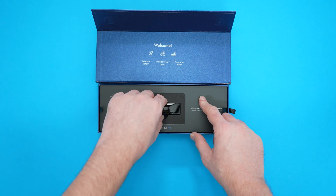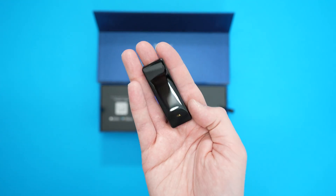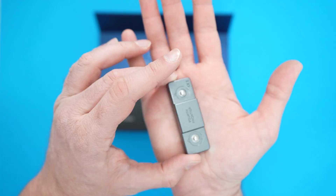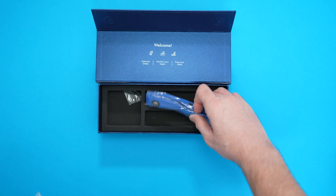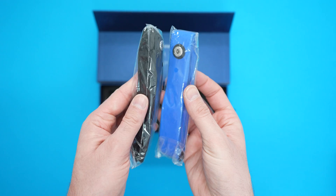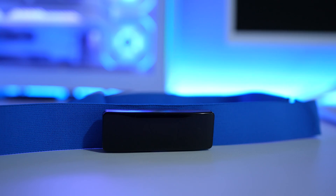It comes in a well-presented box with the heart monitor sitting on top. It's a small device weighing only 25 grams. Accessories included are a micro USB cable for charging and two straps — a blue and a black one. Throughout my use I've just been using the blue one. The device has an LCD display; in all honesty I never really need to look at it, but it does briefly show metrics from your workouts.